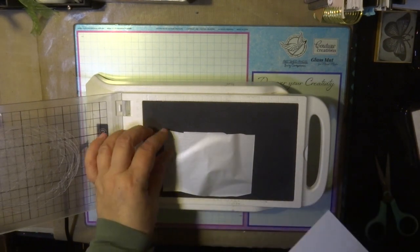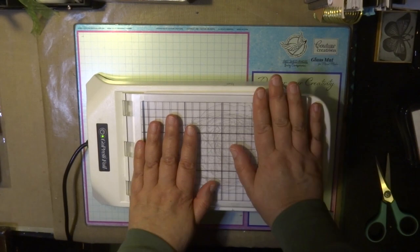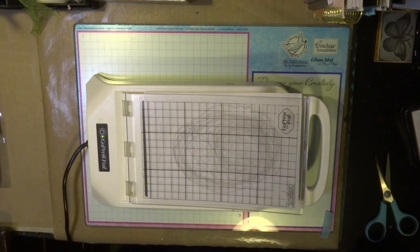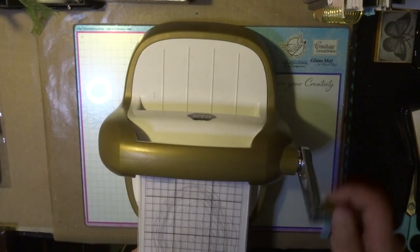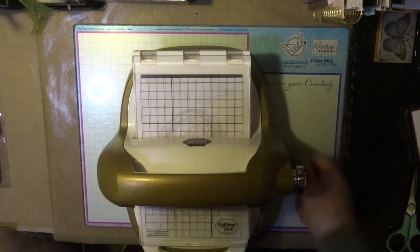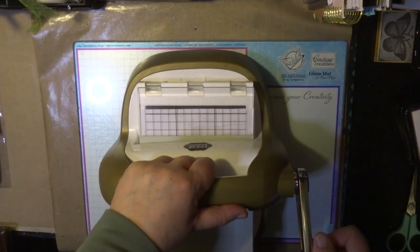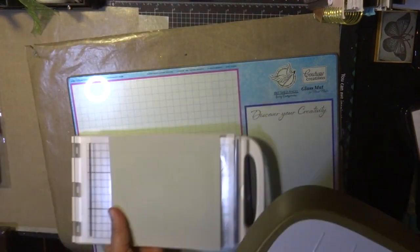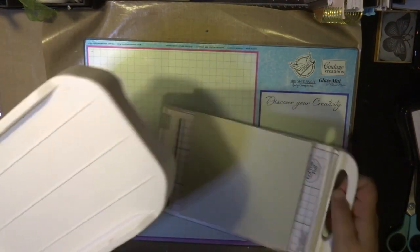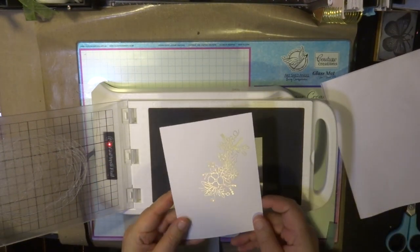I've had my Go Press Foil machine heating up. This hot foil stamp is from a very old collection, so I don't know if it's still available in stores, but if you have any other hot foil stamps you can do the same technique. This is not a die — it doesn't cut out, it just purely foils onto cardstock. It's a plain hot foil stamp. Using the platform of the Go Press Foil machine, I'm running that through my die cutting machine — I'm using the Go Cut and Emboss machine, but you can use the Go Power and Emboss machine — running it through a few times so the foil actually adheres to the cardstock.